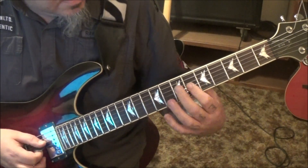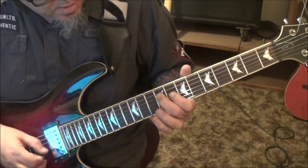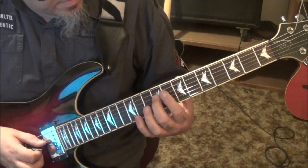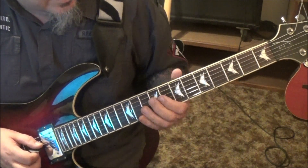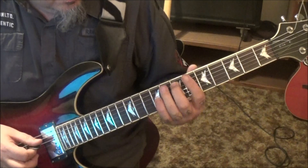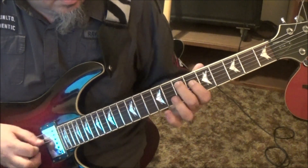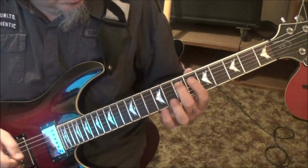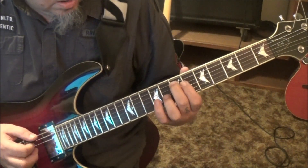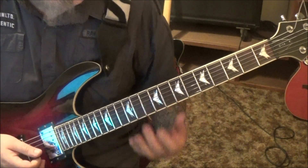So 7D, palm mute, slide to 9. Go 8 on the G — a little pinch if you want. And then 9D, pinch, slide to 7, pull off to 6. And then open E, 7A. If you took the palm muting off it would be kind of Paul Gilbert-ish.